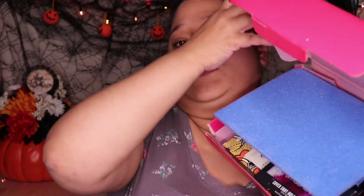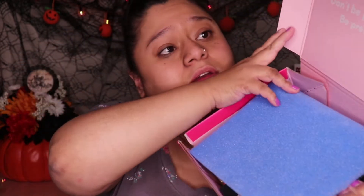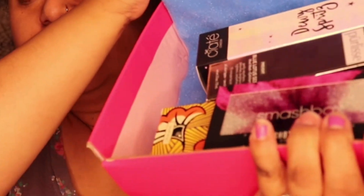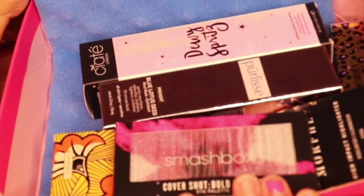So we're going to go ahead and open it. And that is what the inside looks like. It just says, 'Don't be pretty like them, be pretty like you.' And inside the box you'll have your products in there as you can see. And so we are going to start with the Perlisse.